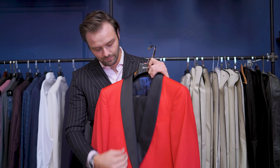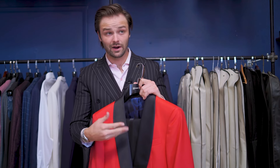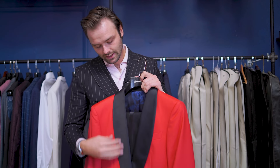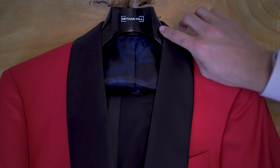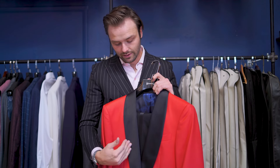The shawl lapel wraps around the collar, giving a really nice shape and making it very formal. Traditionally it's mainly paired with satin — that black shiny material — though not always. This is a lapel you only wear for formal occasions; it's tuxedo only, not with jeans and a t-shirt.